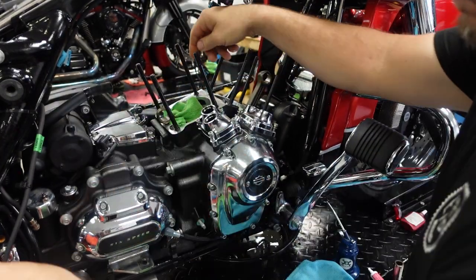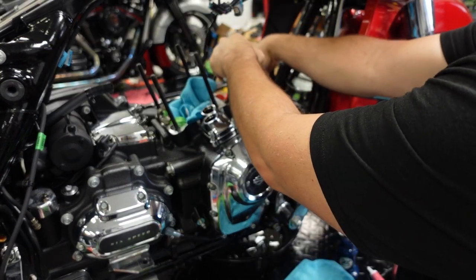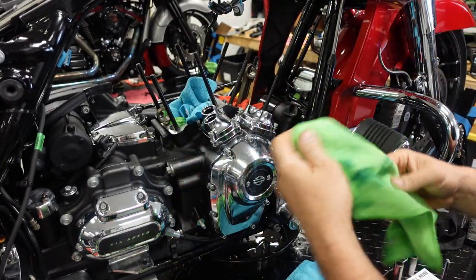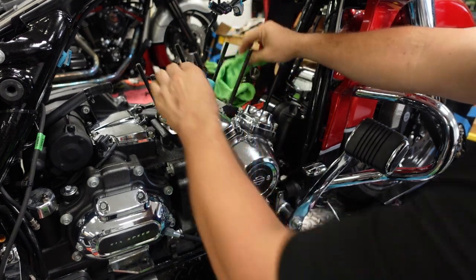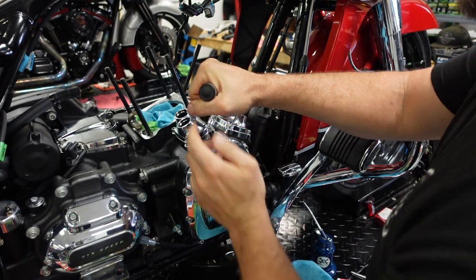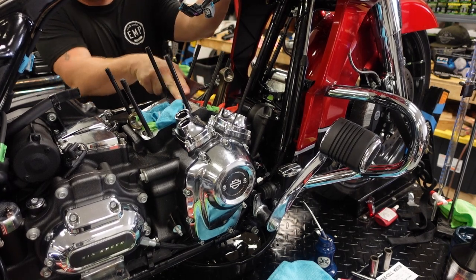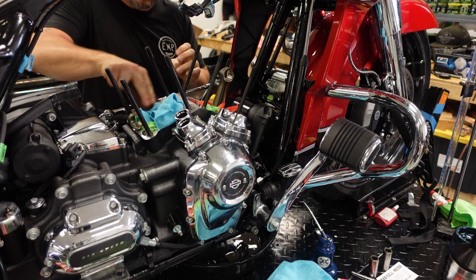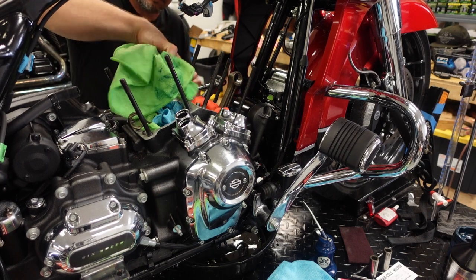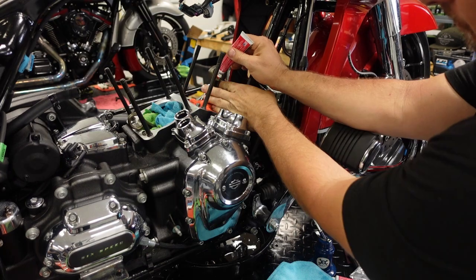Here I'm getting these bolts in and I realize I don't have anything protecting my open spigot holes in the case — anything can fall in there. So it's always a good idea to have rags or something protecting those holes. The worst case would be something falling in and you not knowing about it. Since we're not running any base gaskets, I use maroon Scotch-Brite to clean the deck surface as best I can, then wipe it down with a lint-free rag and brake cleaner to make sure there's no oil. We're going to be using gasket sealant.